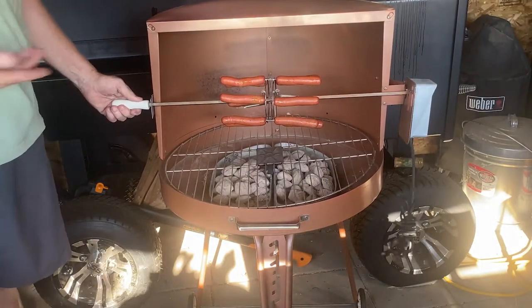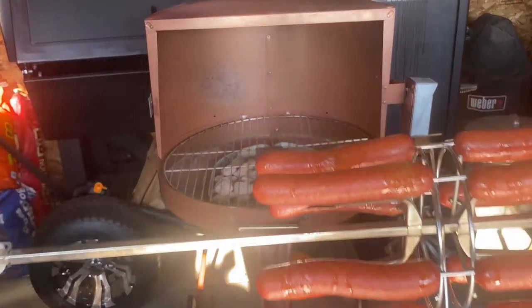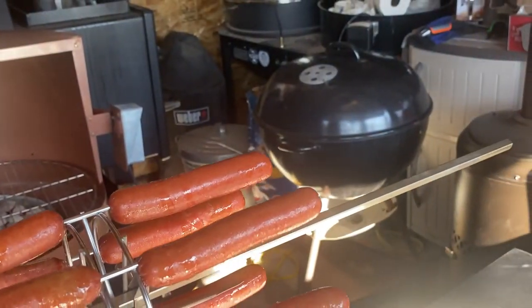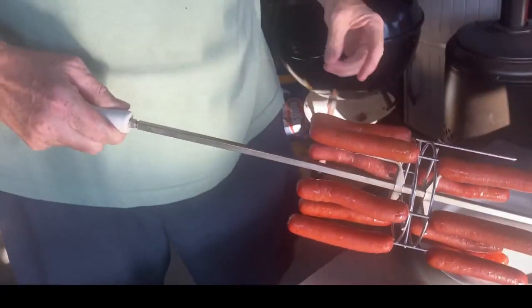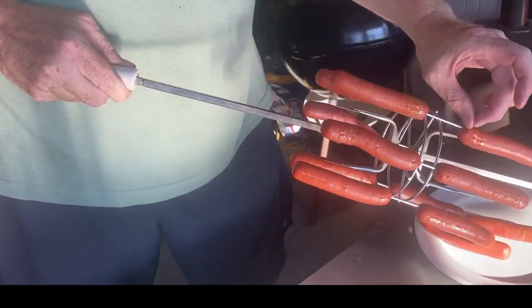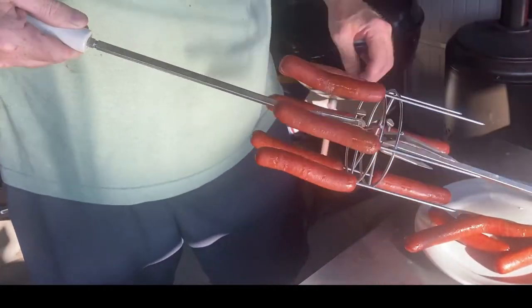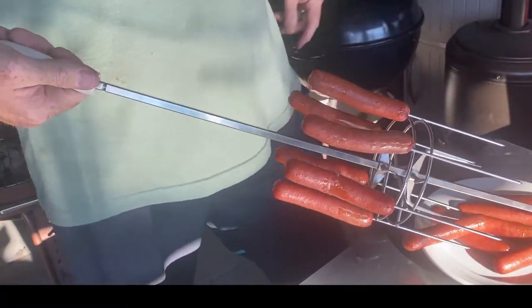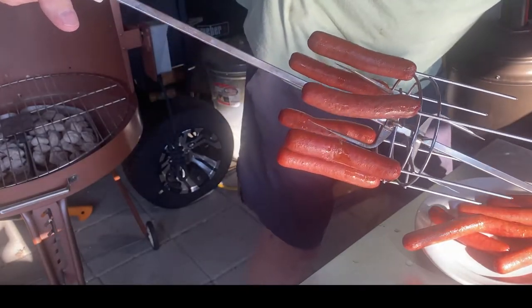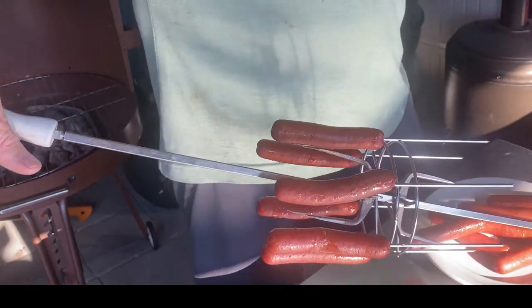Nice handle — not very hot at all. Look at those. Oh yeah. They're warm — got a jumper. Let's change hands here real quick, put a glove on. I'm sure the spit is hot.